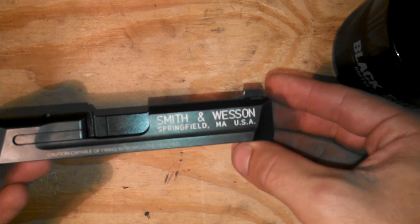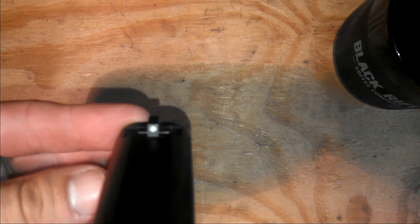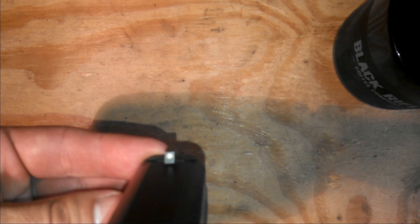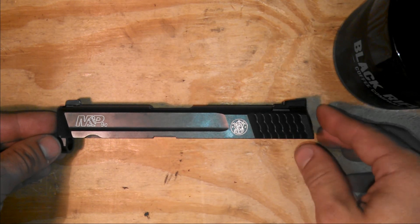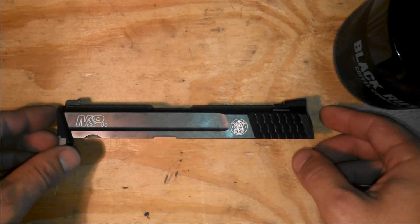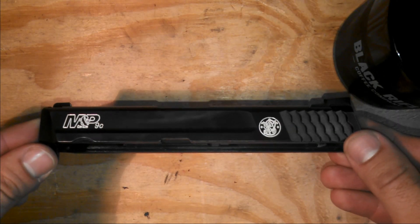Something that happens with the Smith & Wessons is my front post dot had fallen out. It's literally just like a piece of paint chip that's pressed in there. It had fallen out on me, so I used this same method to paint it about a year ago. This whole slide was painted about a year ago and you can see it's held up quite nicely.